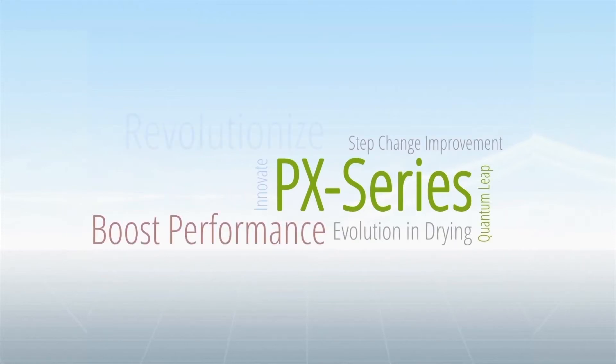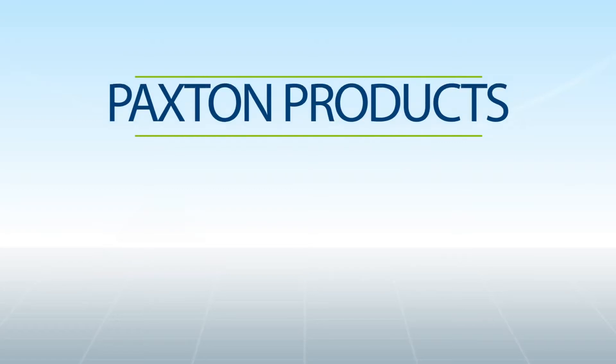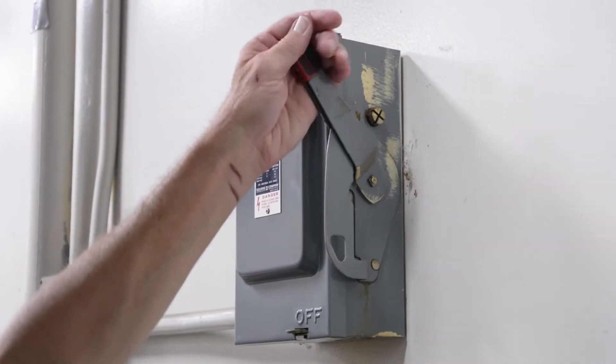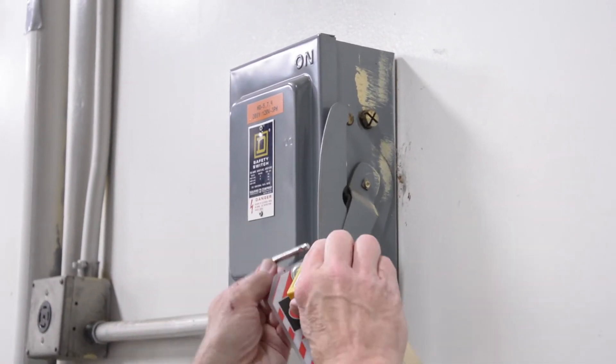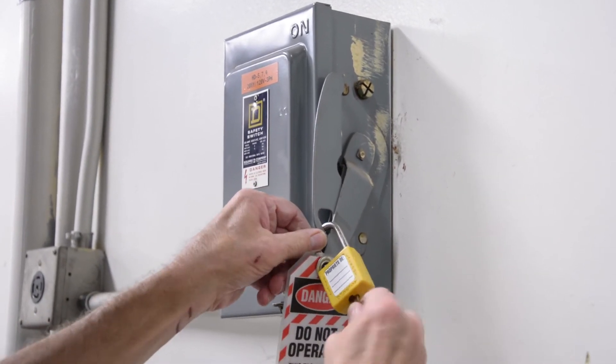Paxton Products, the leader in drying and air rinsing solutions. When replacing a blower head on your Paxton blower, ensure that your power has been disconnected and all lockout/tagout procedures have been followed prior to performing any service on your blower.